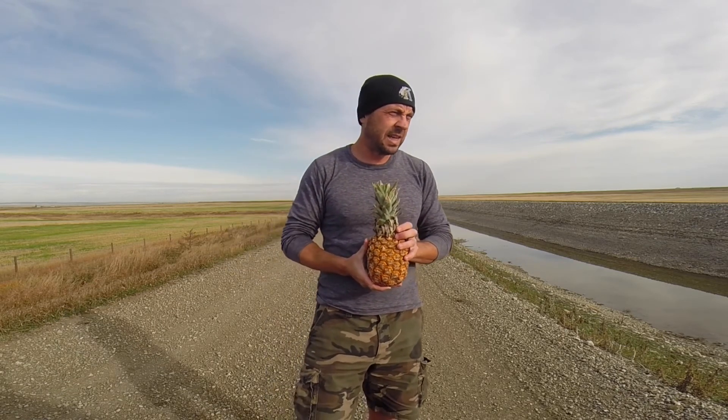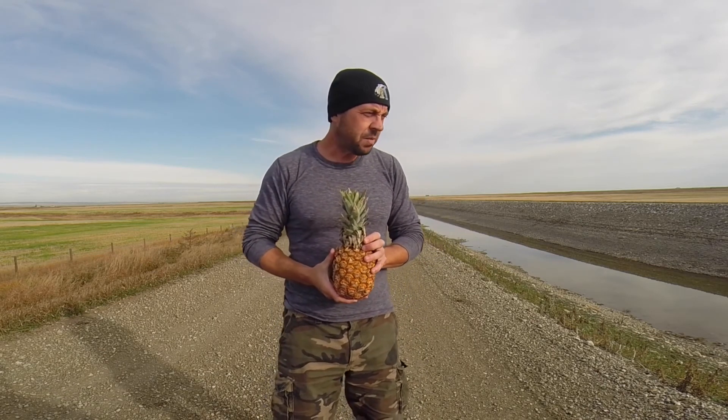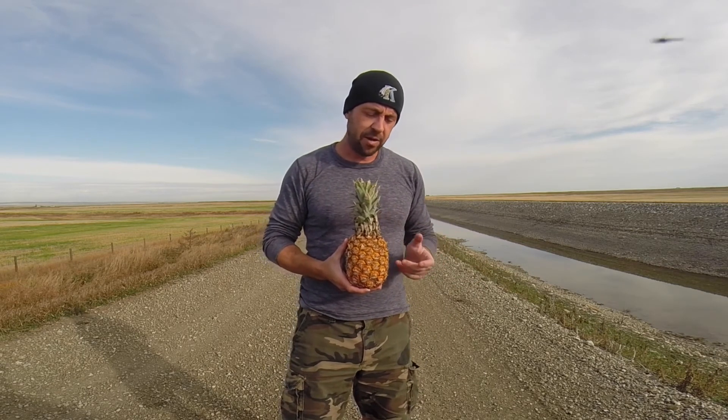I thought I would share my method for eating pineapples. I'm no expert by any means, but I have my method and I think it's a good one. I grew up in the forests of Western Oregon and I've lived the latter half of my life on the prairies of southern Alberta, so I'm not really a guy from the tropics. Probably a guy from the tropics would have some other methods for how to eat pineapple.